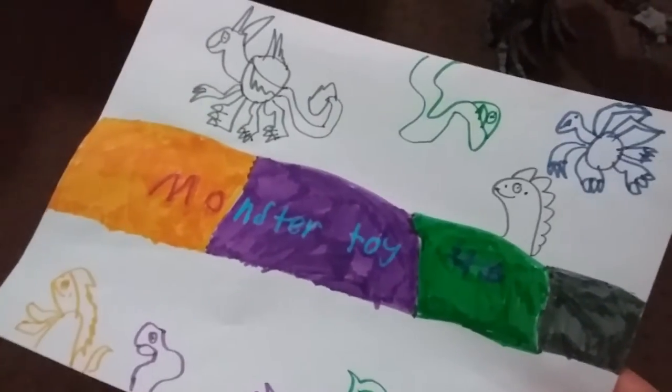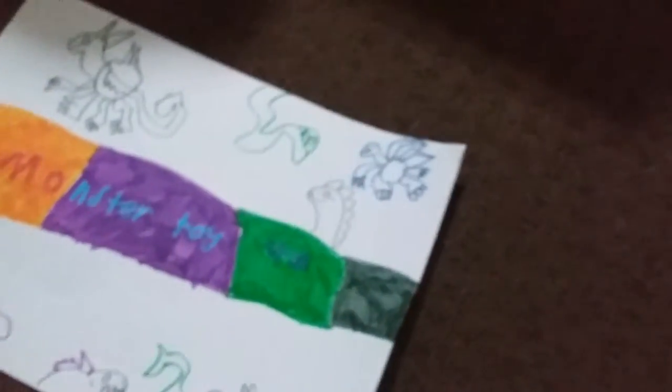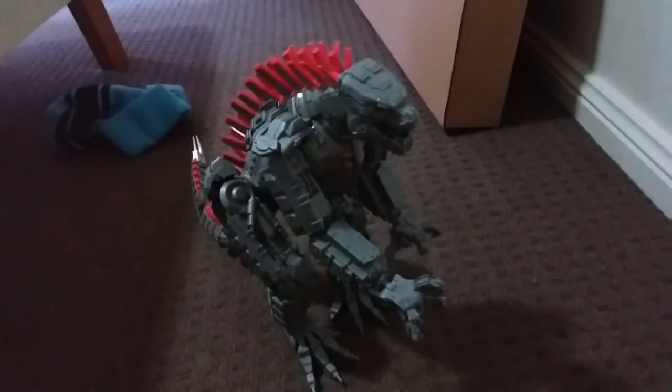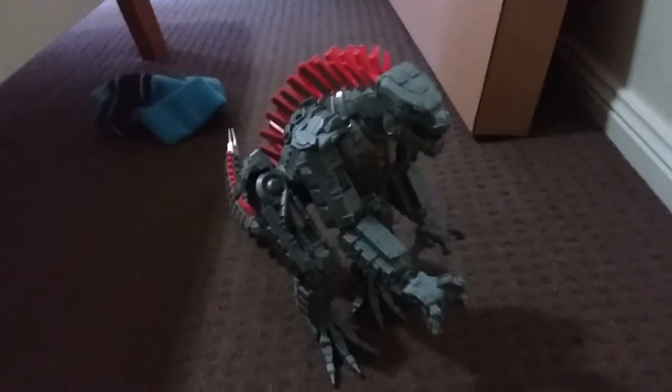Welcome to another video — Monster Toy 46 here, and I'm going to do a toy review of the Playmates Giant Mecha Godzilla. First off, we'll cover the articulation.